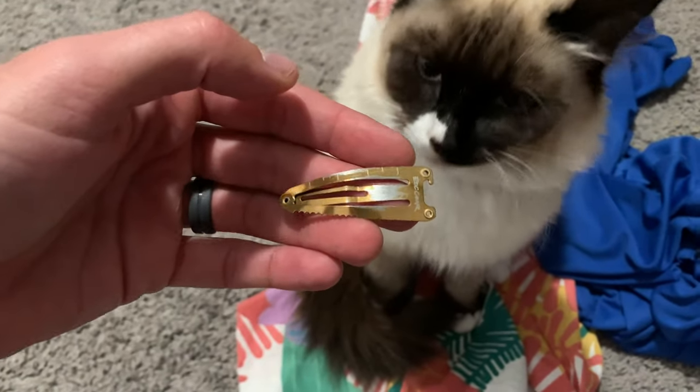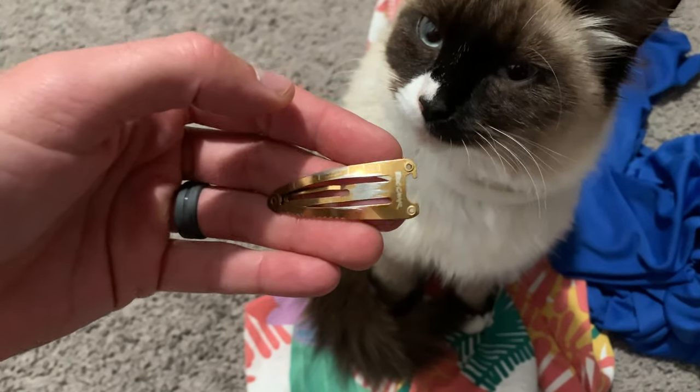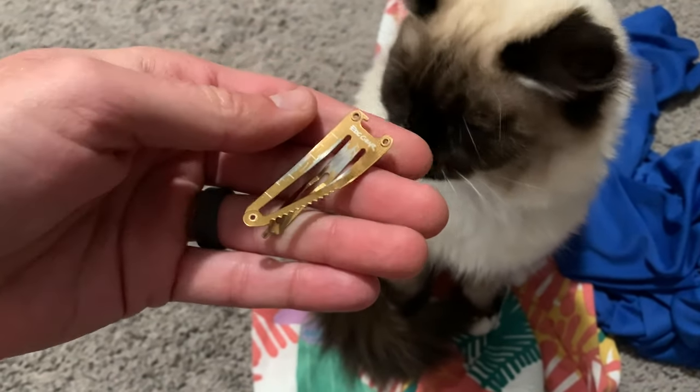If you're a frat boy and if you enjoy having a hair clip in your beard —